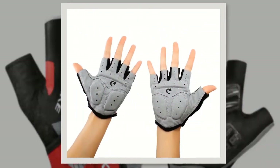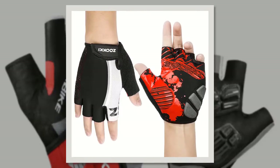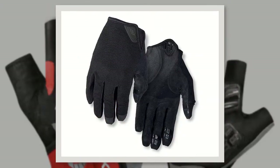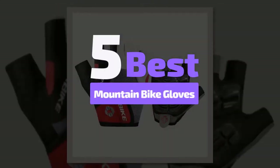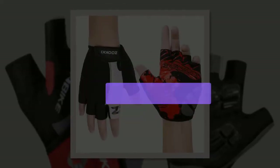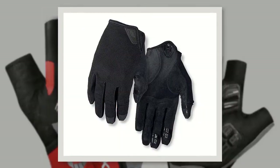Bike gloves are grippy, padded, and usually fingerless. They help riders to achieve a firm grip on the handlebars, as well as providing a protective layer in the event of a fall. We have analyzed 5 best mountain bike gloves to know details about them. Without wasting your precious time, let's get started with our review to discuss briefly on our listed top 5.